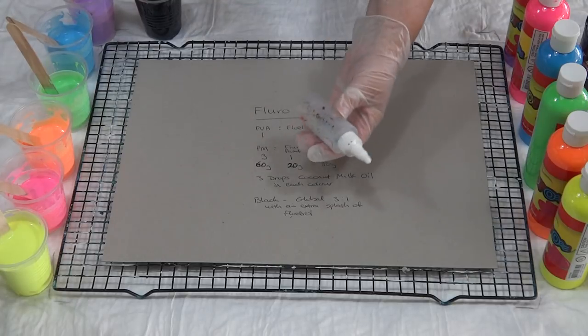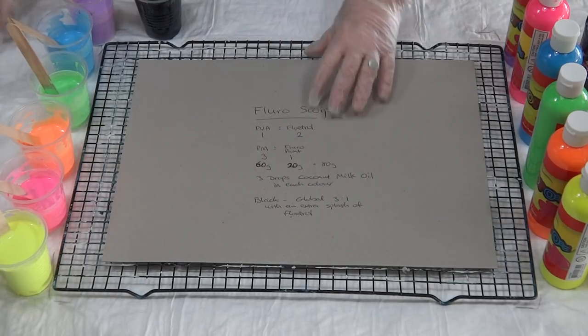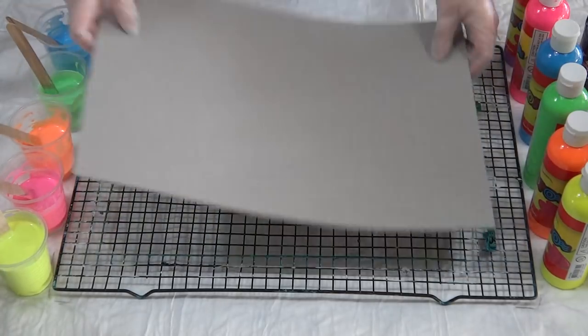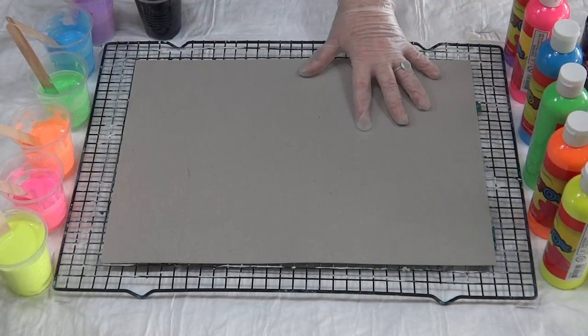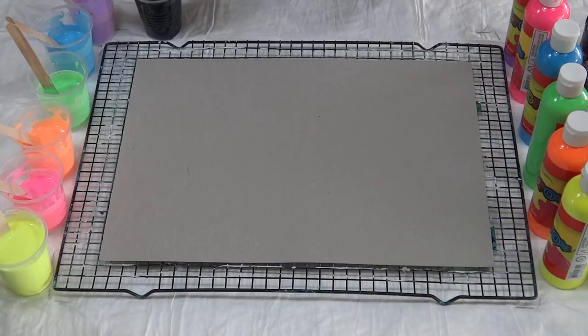For cells I'm going to use the coconut milk hair oil. I've just put it into my little squeezy bottle so it's easy to get out. I'm just going to put three drops in each of the colors, except the black.